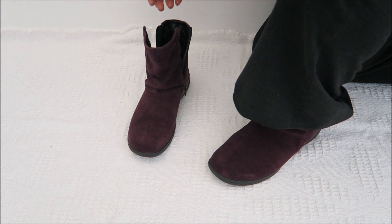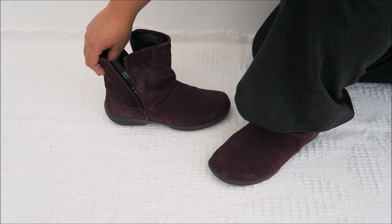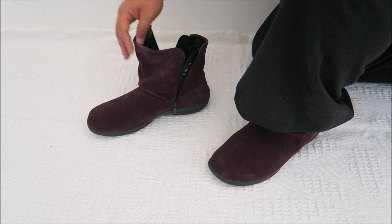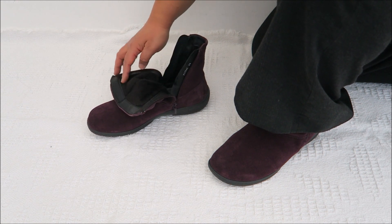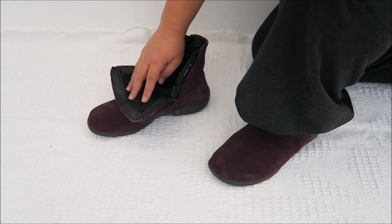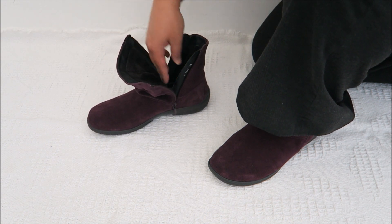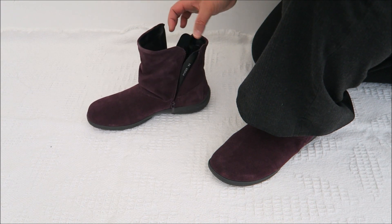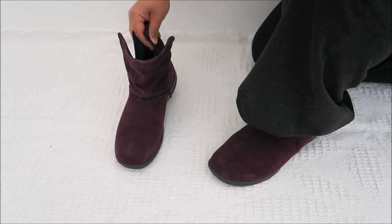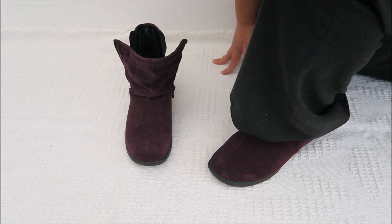These are the Hotter whisper boots that I have picked. I really love this design because it's soft, and if you look over here, it's padded with some fur, which is really, really comfortable, and inside is quite spongy. It comes with two zips on the side. This is a wide fit size 8, which I'm wearing right now.